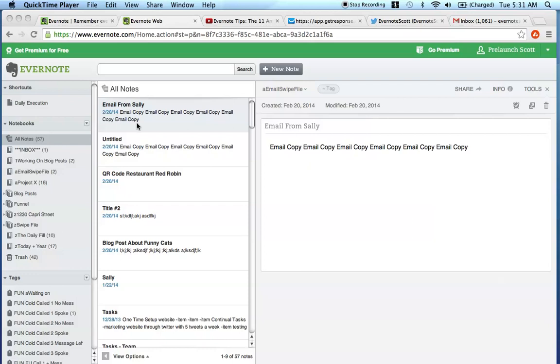Hello everyone, this is Scott Bradley from the website www.scottbradley.name, and in this Evernote Scott video, I'm going to show you how you can use Evernote to organize specific juicing recipes that you can make with your Nutribullet, with your Vitamix, with your Blendtec blender, or any other type of blender that you like to use to create green drinks, green drinks with fruit, or whatever you may well please.